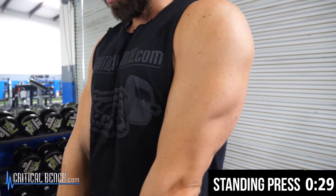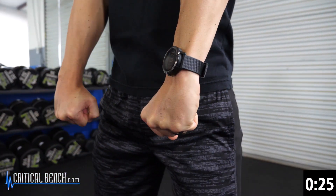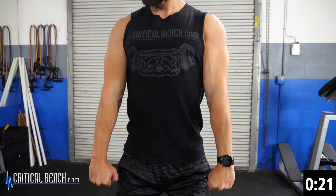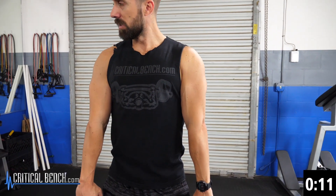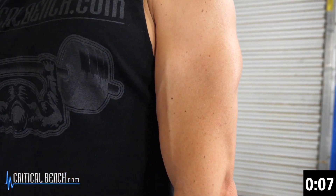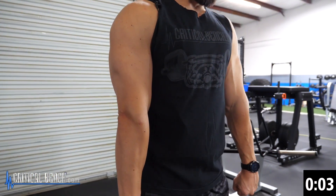Standing press. This is like the one you would do on the free-motion machine with the ropes, doing the rope extension. Shoulder blades are pulled back, locking those elbows. We have 15 more seconds. That's a burn. You'll feel the triceps a lot more than the biceps — just how it goes. We have five, four, three, two, one — and that's the workout.